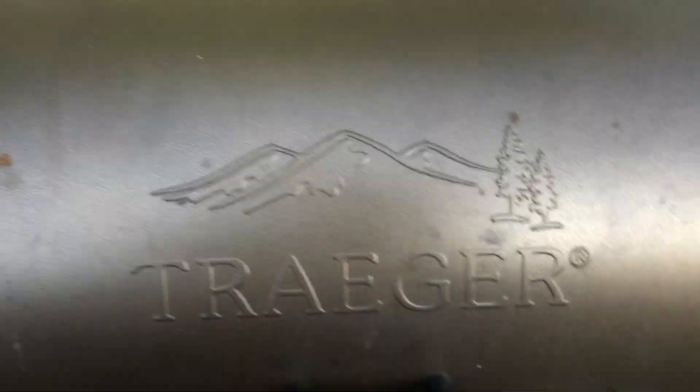That's how I like my steaks. I'll crank it up and turn it up eventually. That's how I use my Traeger. Have a great day, guys.